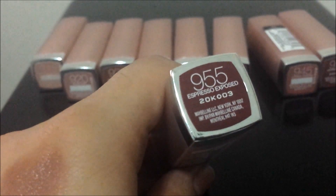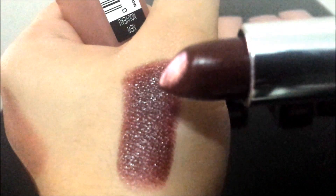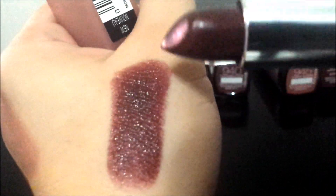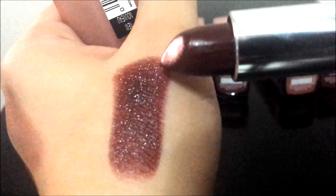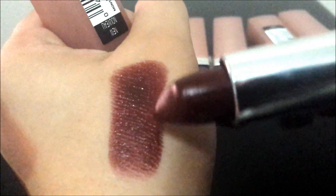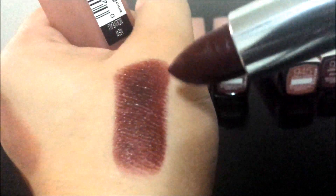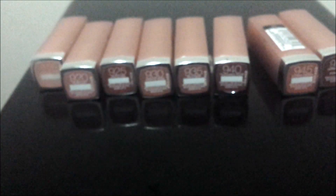955 is Espresso Exposed. Of all the dark deep colors, this one is my favorite because it's like a deep wine color, and it is perfect for fall. Look at the color payoff — and this was just two swipes. Beautiful shade.